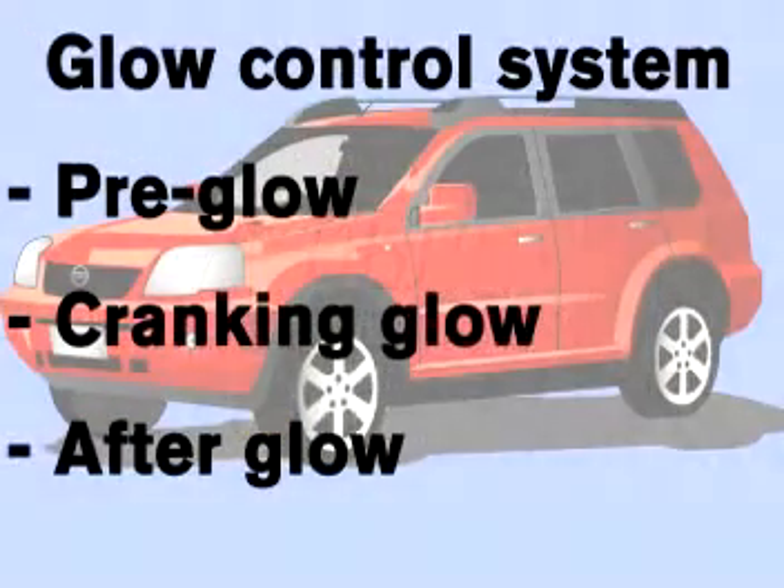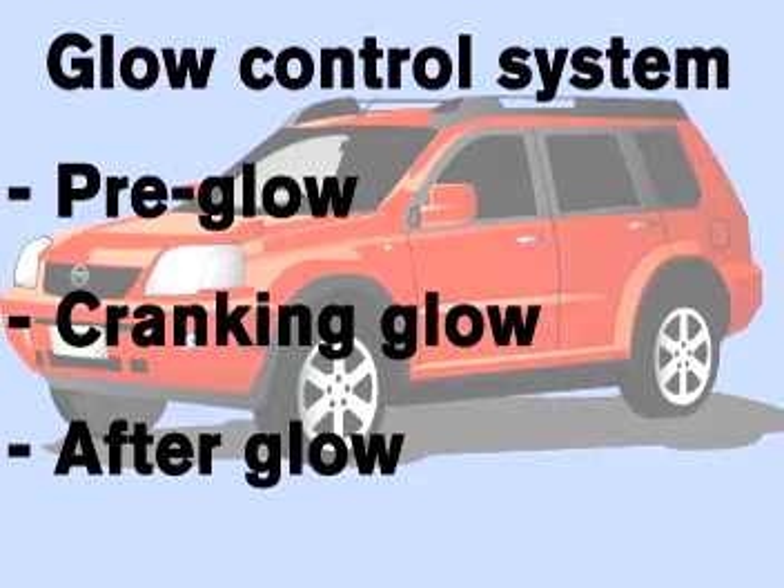So although it can vary slightly according to the model, the glow plug system basically provides three functions: pre-glow — that's prior to starting the engine — cranking glow, and afterglow.